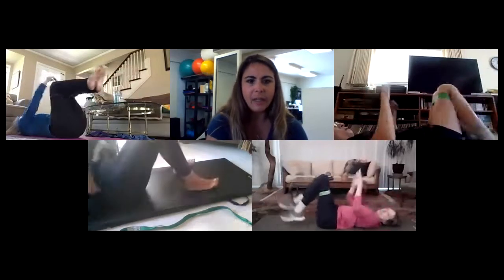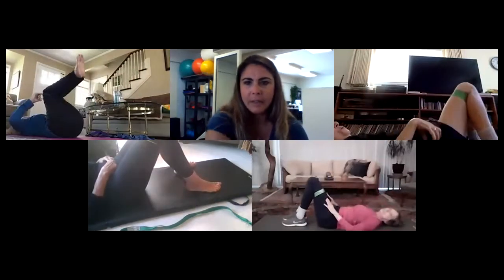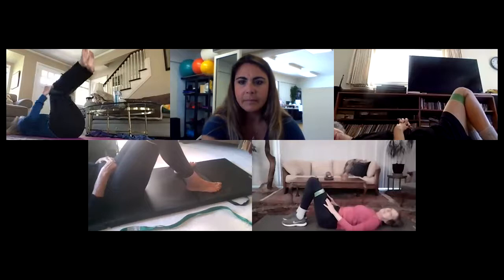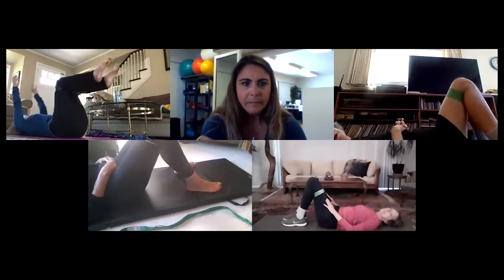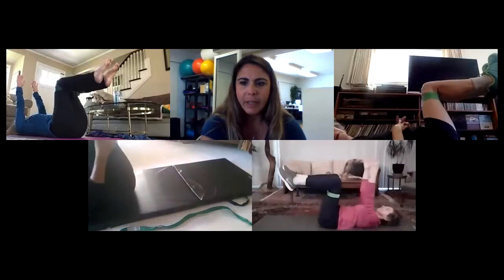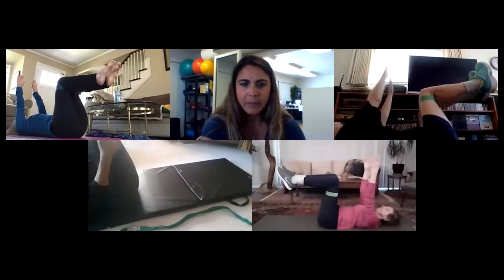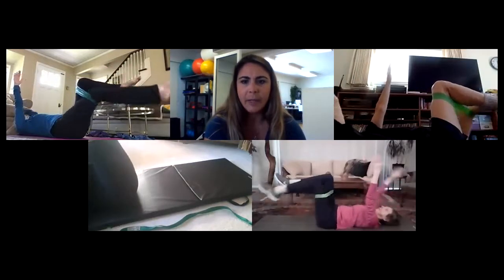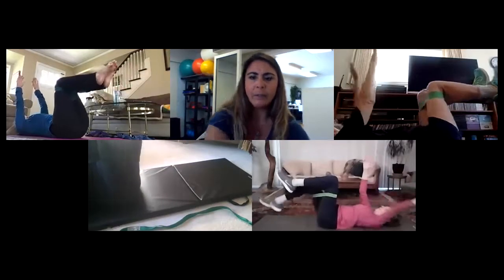Rest a second and then we'll do a second round of 45. Everyone's backs are okay? All right, back up to tabletop position, 90-90. Arms up. Ready, go. Exhale away, inhale back to midline. Exhale away.